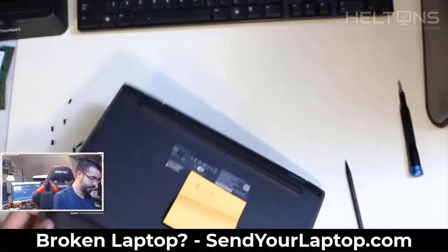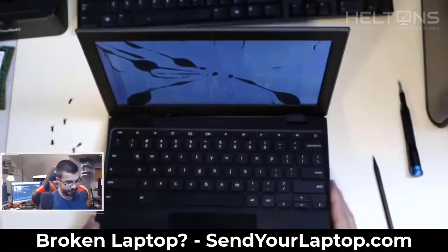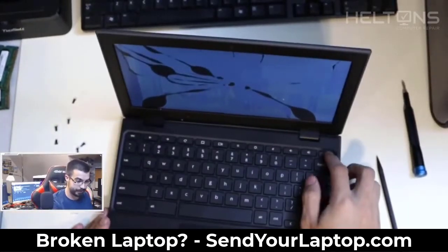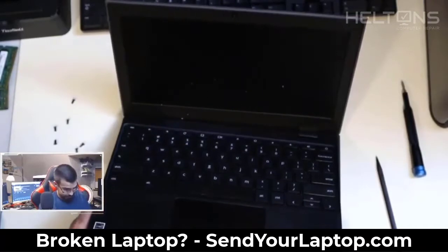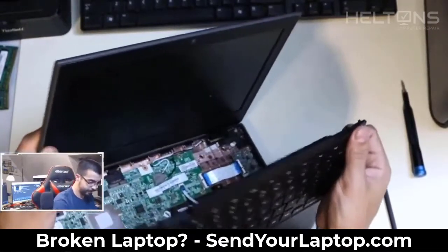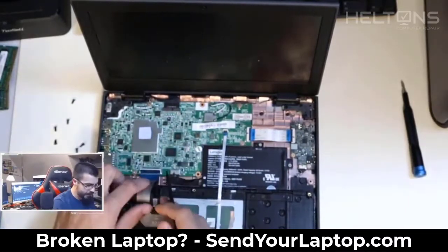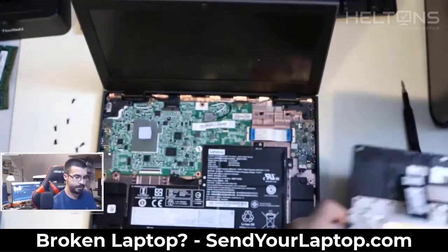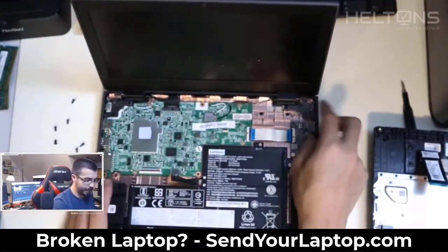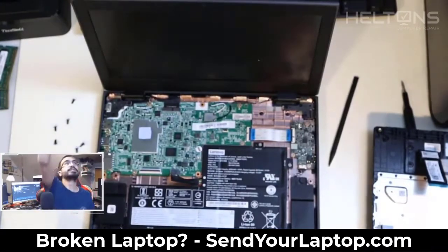Now we're going to continue popping this off. Before you continue, you have to angle it carefully because there are wires holding on to this. I'm going to go ahead and try to power this off again because it keeps trying to turn back on. We'll slightly open it up and here's the battery that's plugged in right now — I'm going to pop that off so it's powered off and won't turn back on.